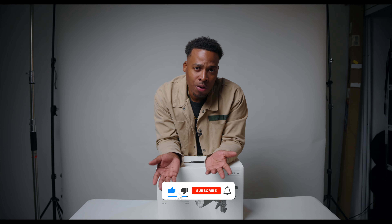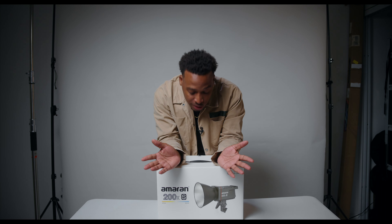On this channel we talk about filmmaking tips, tricks, and cinematography tips to help you become a better filmmaker, and we also do gear reviews like today. I'm going to do an unboxing of this light and give you an overview, but also stick around to the end to find out who I think this light is for, because it may not be for everyone — but it may be for you. Let's get into the unboxing.